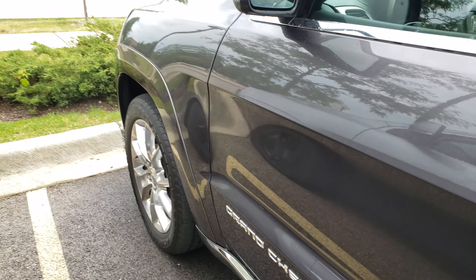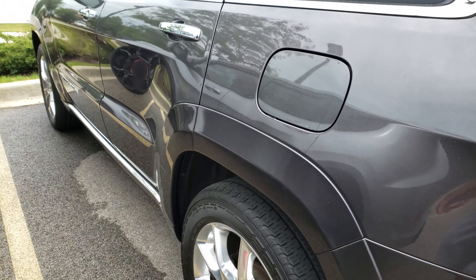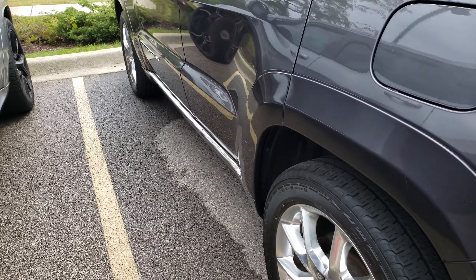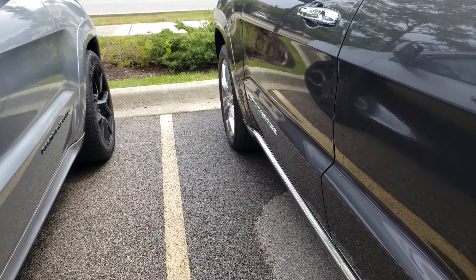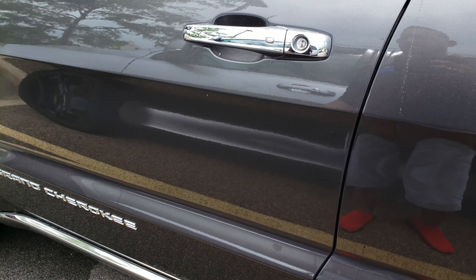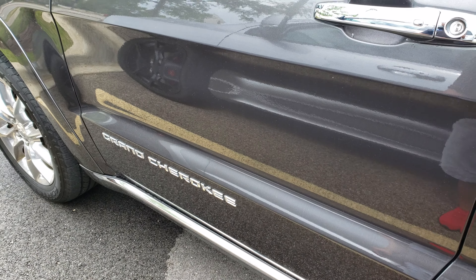Lock the car. This car is a 2014 Jeep Grand Cherokee Summit — it smells horrible. So hopefully that helps you guys on how to use chlorine dioxide, or whatever chlorine product you want to use, to take nasty smells out of a car.